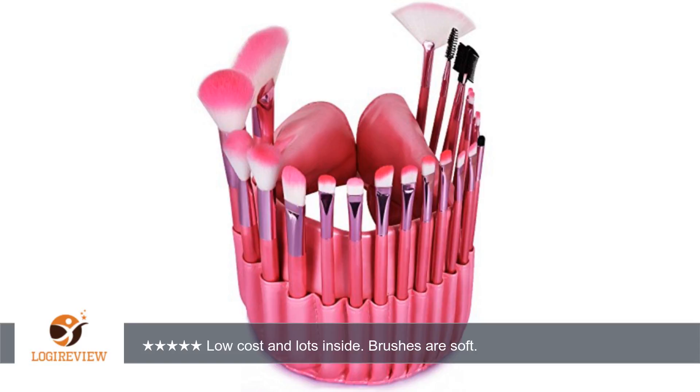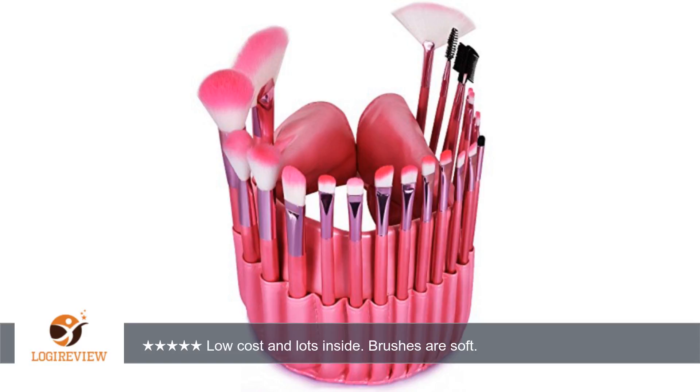An average person will have too many sizes and shapes to pick from. This set is huge for the price. The bristles are able to pick up color and apply well. I would recommend this item for anyone looking for a low price brush set that doesn't feel super cheap. Thank you for watching. Please give the thumbs up.